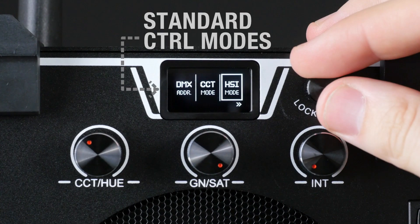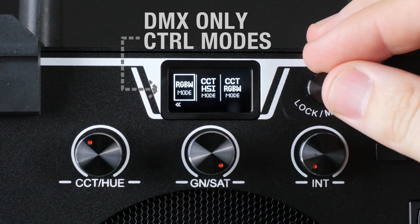In addition to the standard control modes, the Matrix 2 RGBW offers DMX-only modes with additional degrees of control. Firmware updates will add gel presets and effects modes in the future.